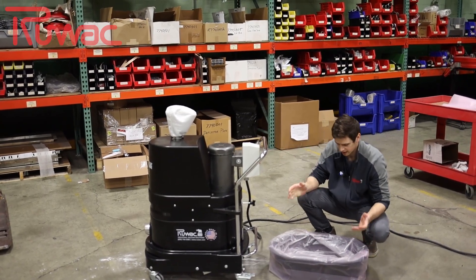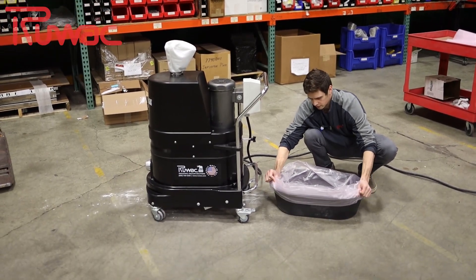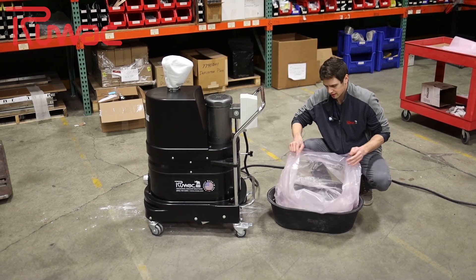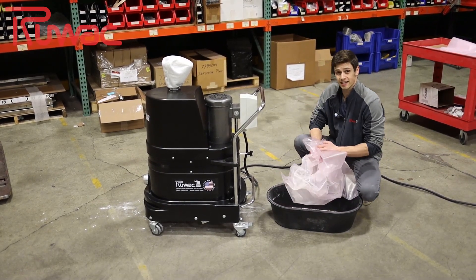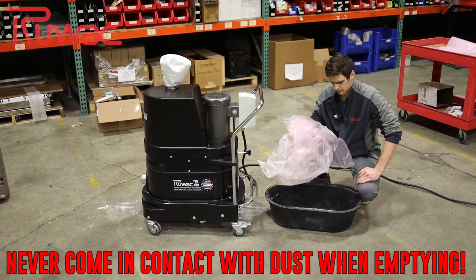You open it up and you see the bag is still in place. We've got a little bit of dust in here that was on the filter. You take the bag and fold it upwards, make sure no dust comes out, you seal it and throw it out — and you never come in contact with your waste.